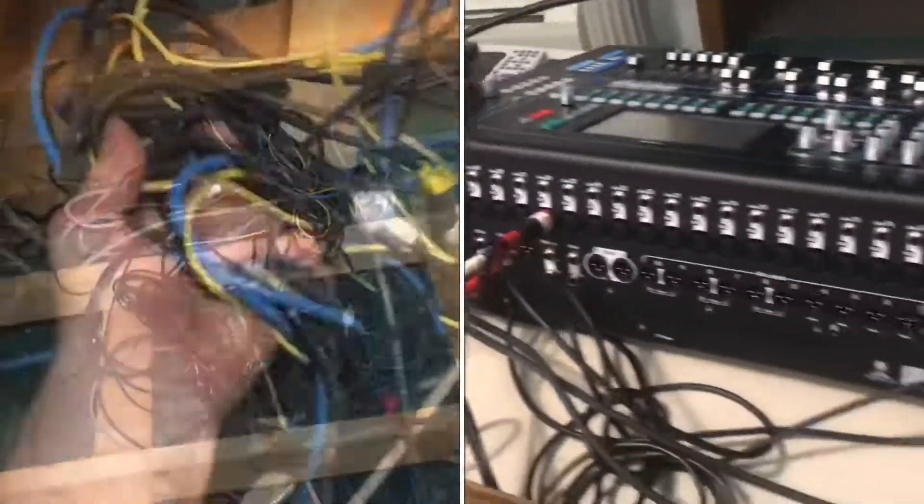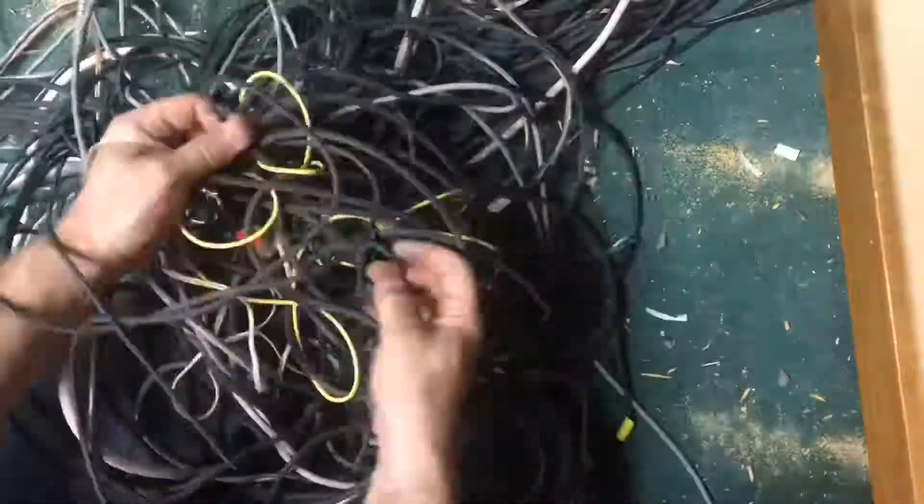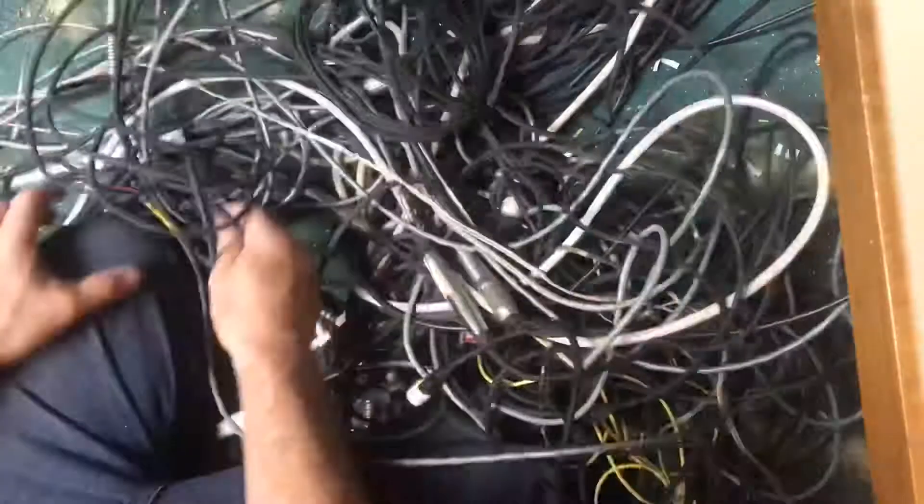Would you look at all these wires? How in the world are you going to get these things untangled? You guessed it — one wire at a time.